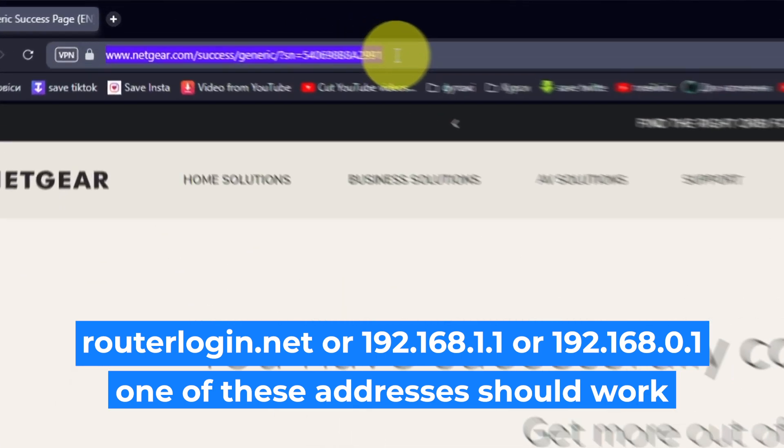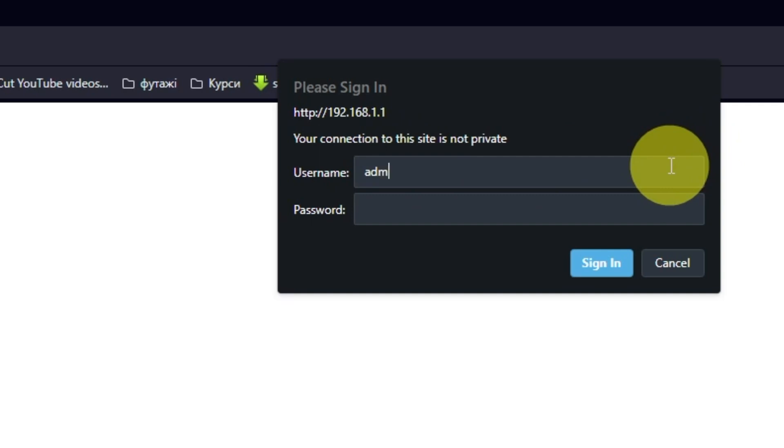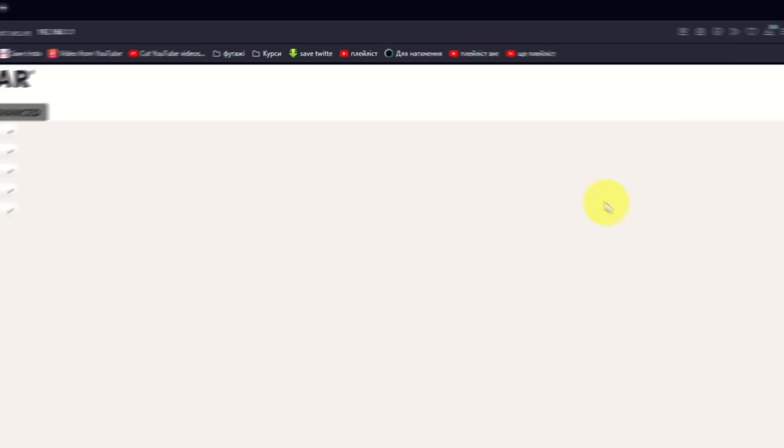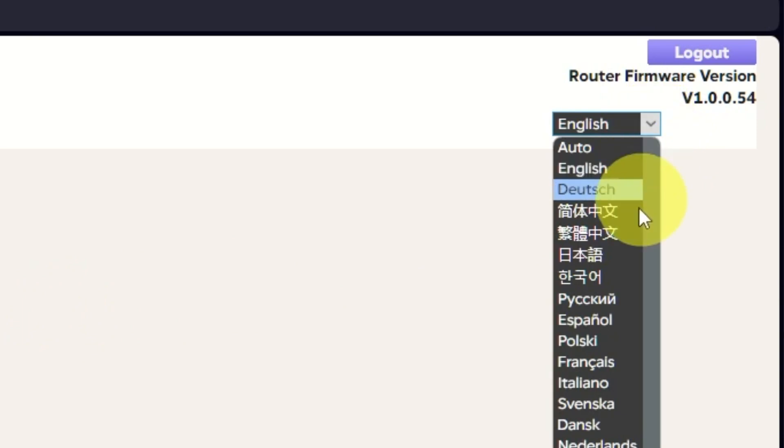Log into the router's web interface again if you are logged out of it. Enter the standard username "admin" and the password that you created a few minutes ago, then press the Sign In button. In the upper right corner, you can change the language of the router's web interface.